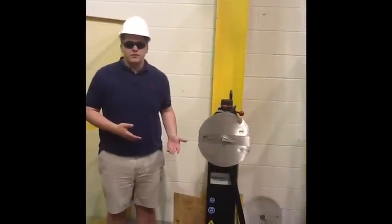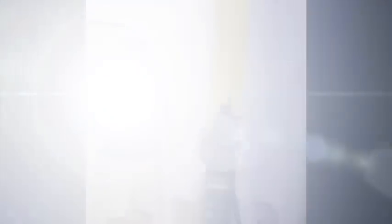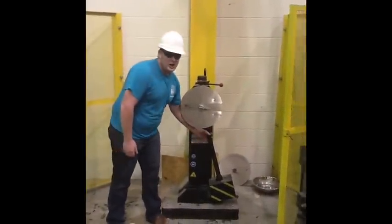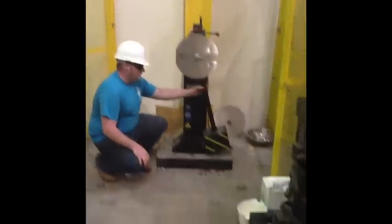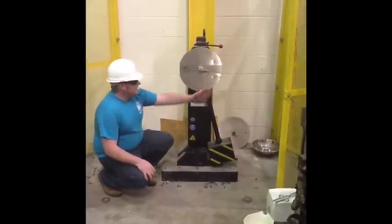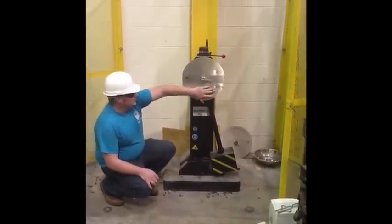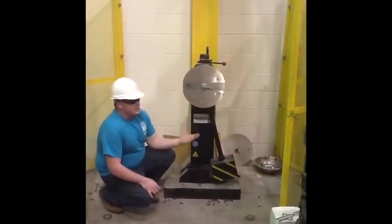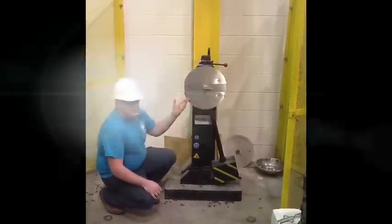Today we are going to run the Charpy V-notch test on steel. This is a Charpy V-notch machine. It consists of a large hammer that falls and strikes a piece of steel placed between these two marks. When it falls, it brings the style around and strikes the steel, and the amount of energy absorbed by the steel is what's recorded on the dial.